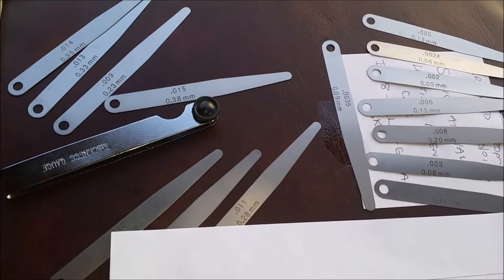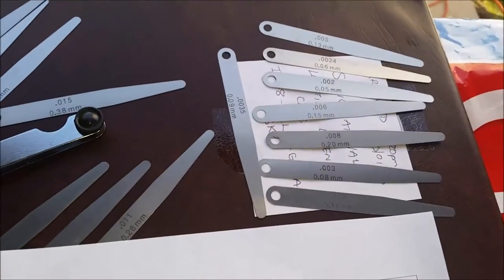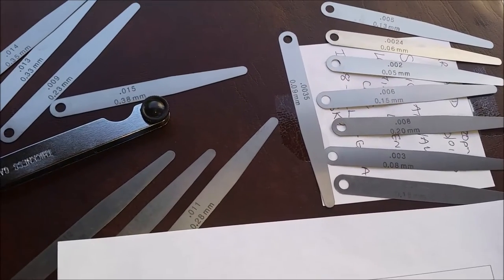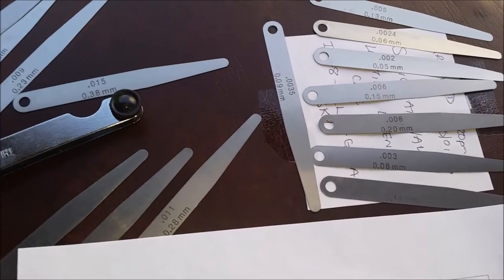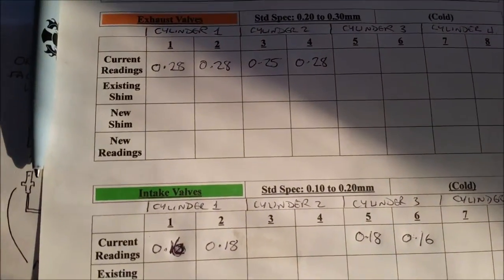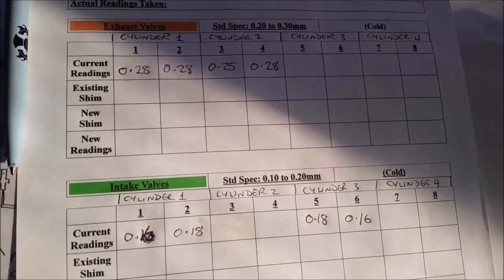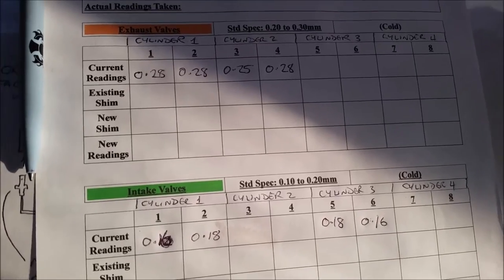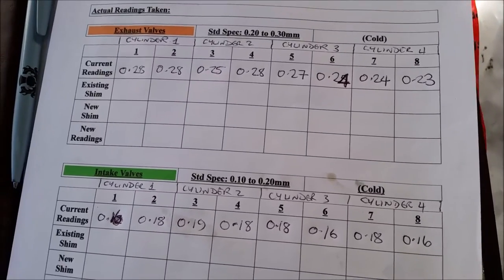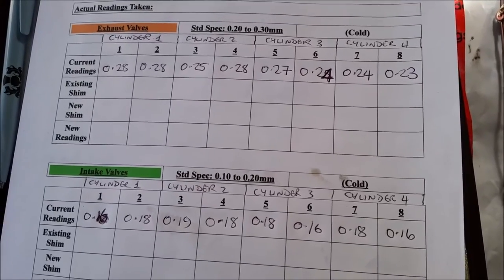I found it easier to strip the feeler gauges out of the pack they come in into singles, and that way it was easier to access the valve clearances individually — or even pair two together to get the desired measurement, which worked really well. I've recorded the measurements at the first stage, rotated the engine through 360 degrees, and completed the second stage. All of the valve clearances are recorded and they're all in spec — both the intake and the exhaust valves — which I'm delighted with.